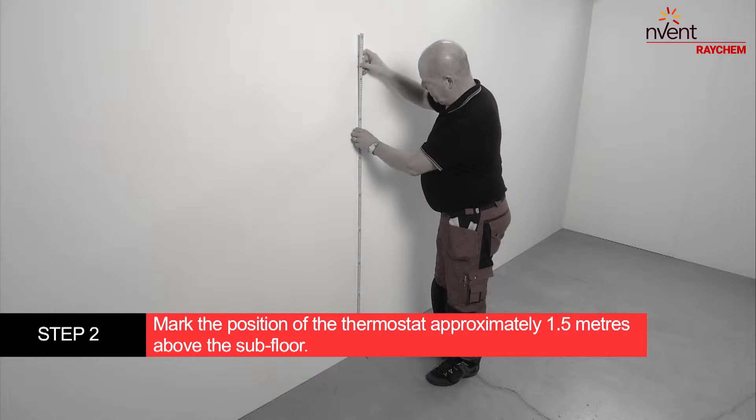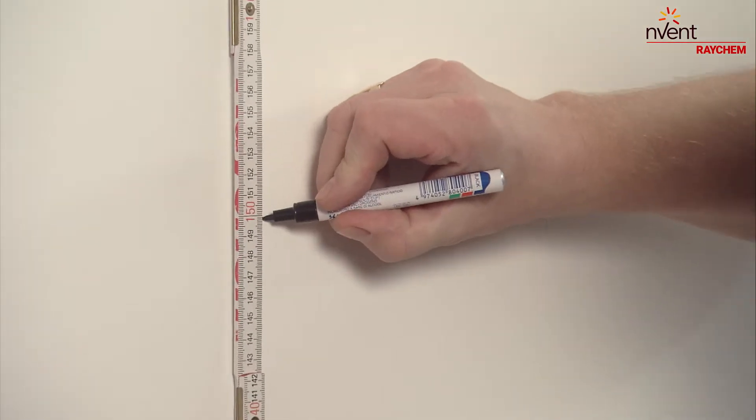Mark the position of the thermostat approximately 1.5 metres above the subfloor, protected from direct sunlight and drafts.